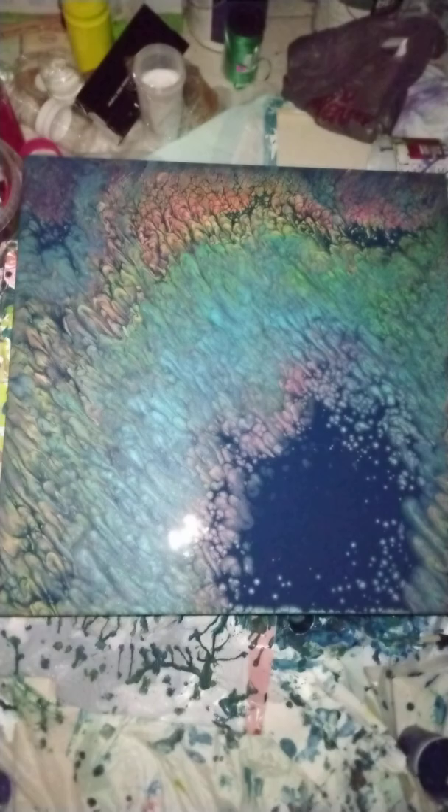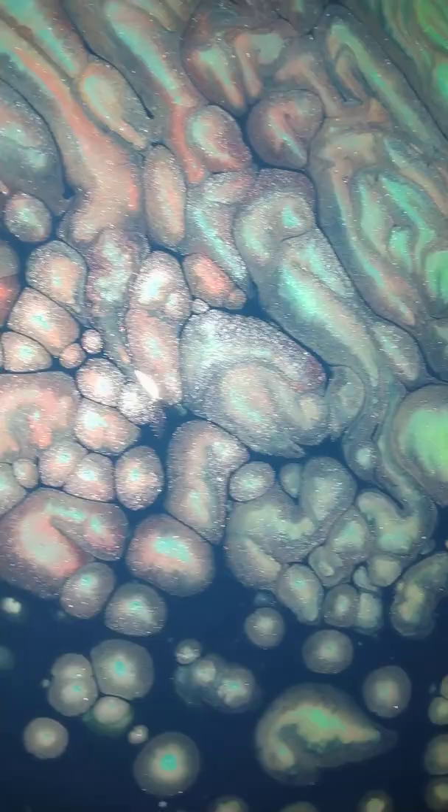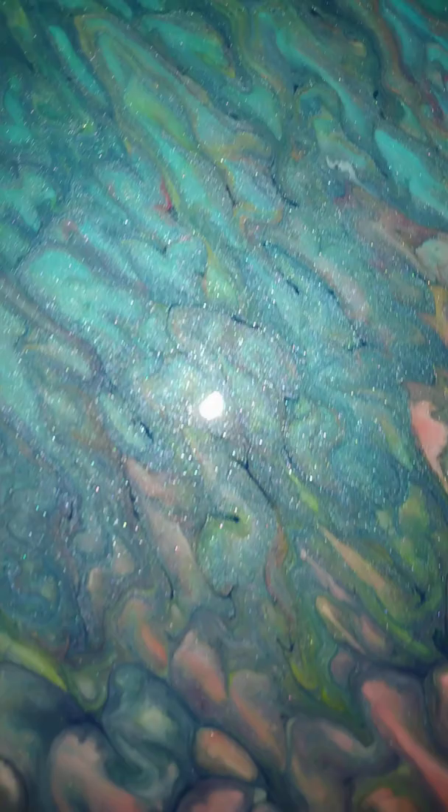Okay, so this is the canvas that I did. It's all the same colors, however in between the colors I added some whites. Look how cool this looks over here — see all the colors together like that, it's awesome! I'm hoping that it will dry a little bit brighter.